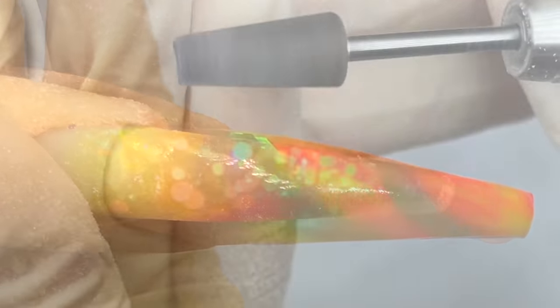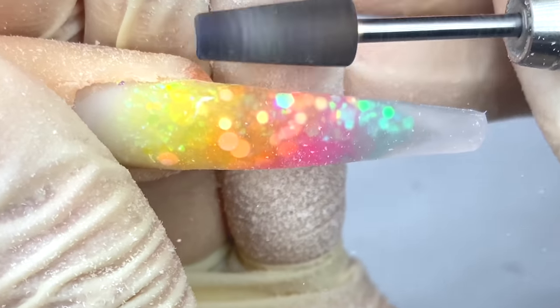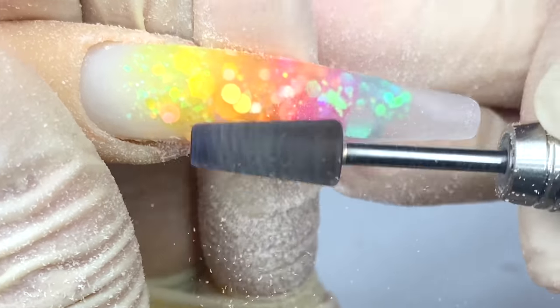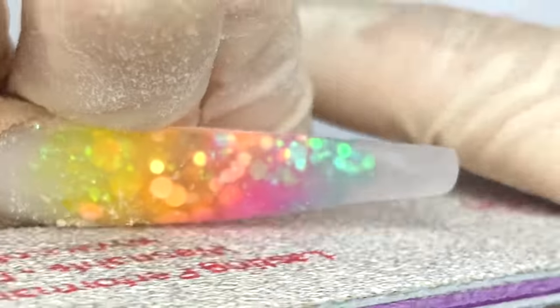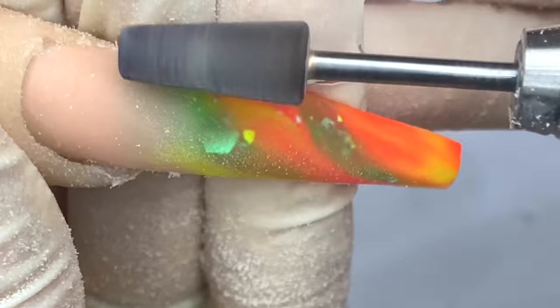Now everything is dry. I'm going in with the Not Polish 5-in-1 cross bit and the first thing I like to do is taper in the side of the nail first because that's going to save me a lot of time hand-filing later on. Then I'm going over the top and moving everything out. Now I'm going in with the Not Polish hand file to shape up the nail to the shape I want, which is always going to be coffin because I've been obsessed with coffin. Same goes for this nail — taper in the sides first, then go over the top to smooth everything out.